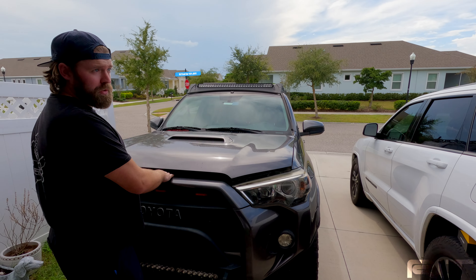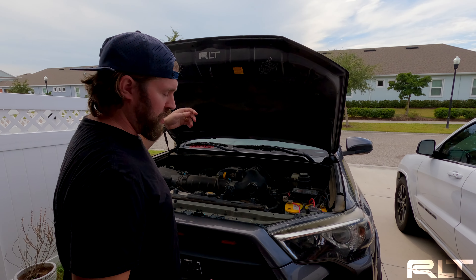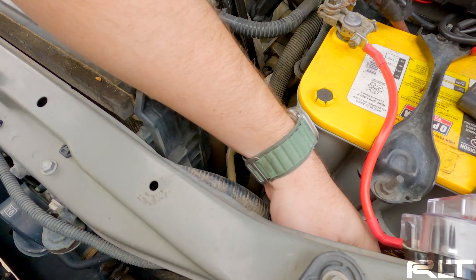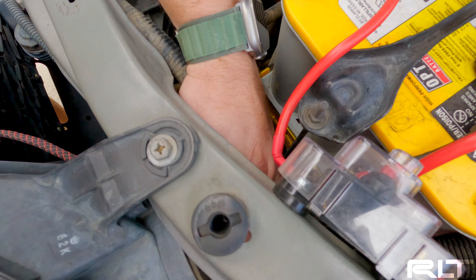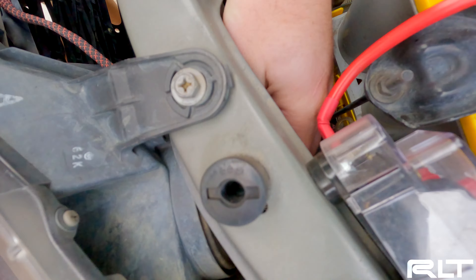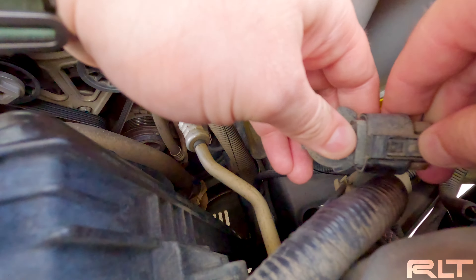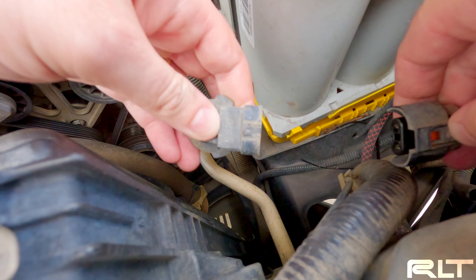All you've got to do is pop the hood and come in. Over here is the high beam — just twist it, pull it out, push that clip, and pull it out.